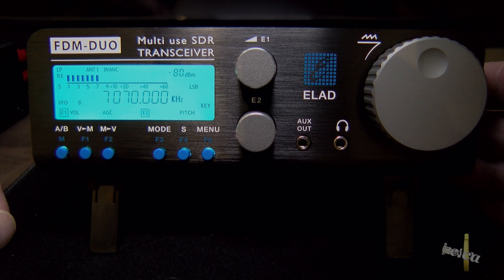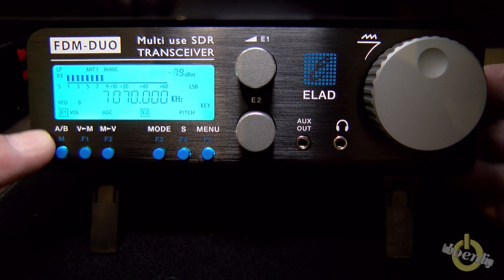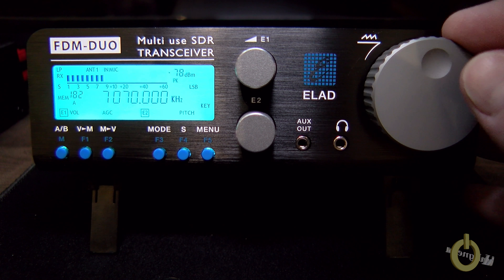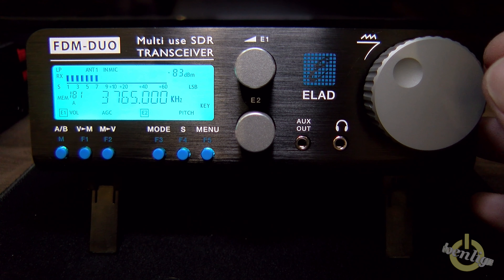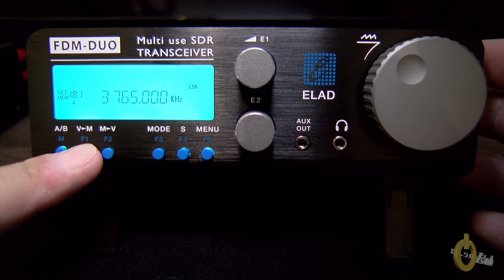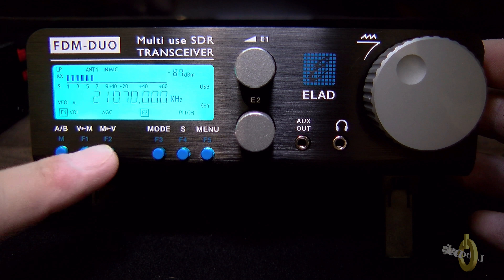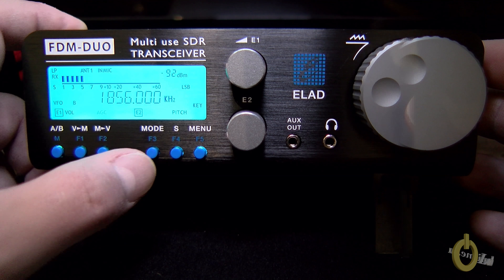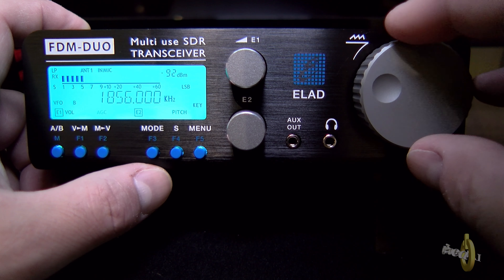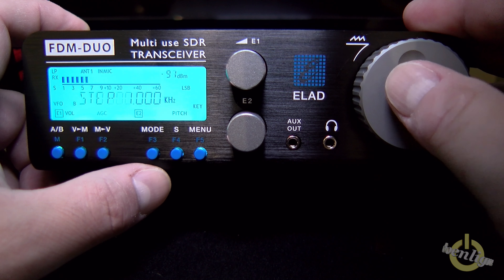With this radio there is a concept of a short and a long push. On the blue buttons, starting from left to right, a short push gives the white indication and a long push gives the blue indication. I can switch between VFO A and B with a short push, and with a long push I have access to memory. The first three buttons are related to VFO and memory, so you get familiar very quickly. With a long push you can scan the memory. You also have VFO A equal B, and then the mode button is straightforward — you switch between modes with a short push.